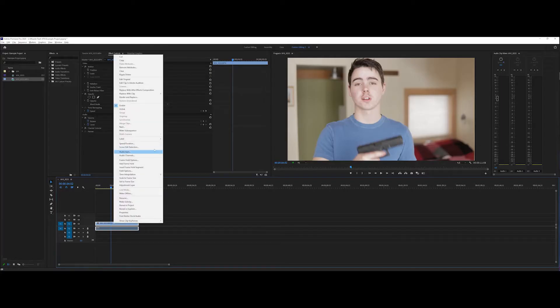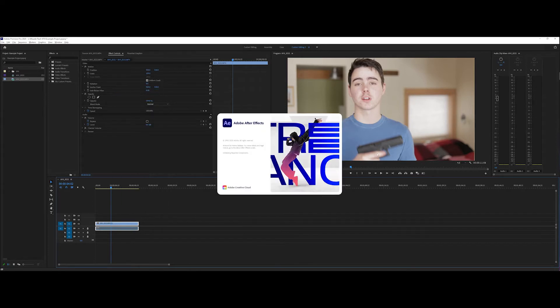I've trimmed down the clip to what I want. We're going to keep this in Premiere because we're going to come back and add sound effects, but for now we're going to right-click and go to Replace with After Effects Composition. That's going to use Adobe Dynamic Link and it's going to bring this clip into After Effects.